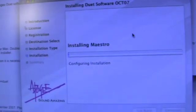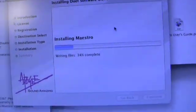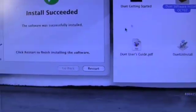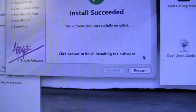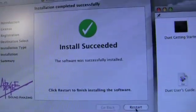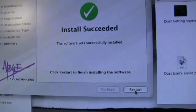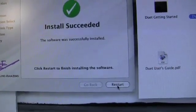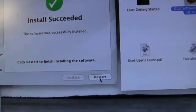Here we go — install, enter password, continue installation, and now we're off installing the Maestro software that was referred to in the Maestro user's guide. That's actually a software applet that comes with it, which activates when you press that central rotary wheel on the unit. Install all succeeded, and now it wants a restart — let me just have a quick look at that book first.